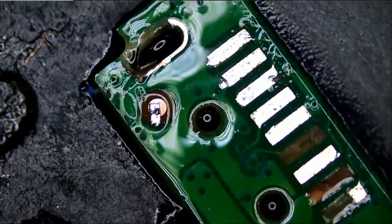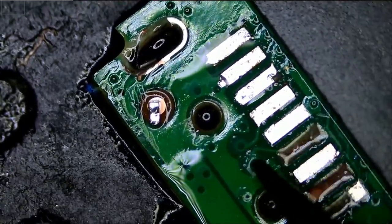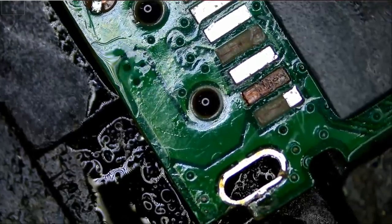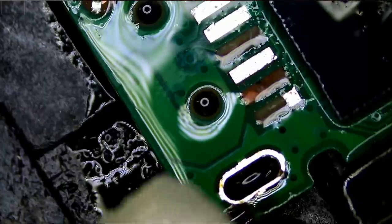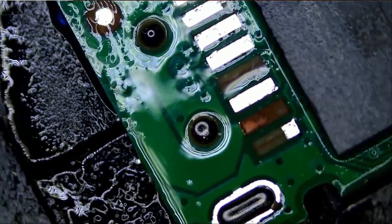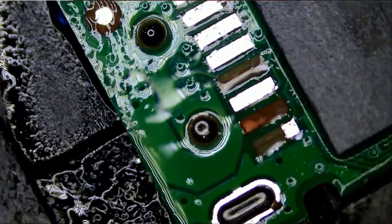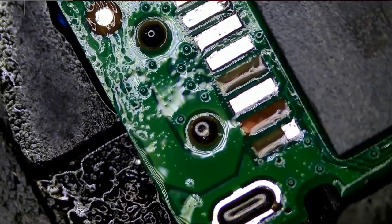Right there — now we can tell this pad connects to this trace here, and this pad connects to this trace here. So now what we're going to have to do is run a jumper wire to recreate this pad and this pad, and then we're going to clean the USB socket and attempt to solder it again.